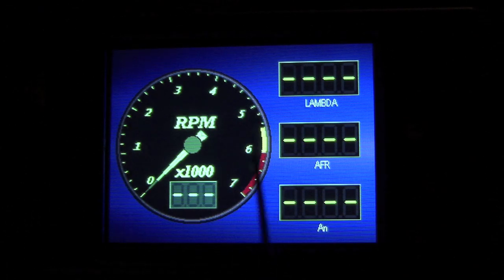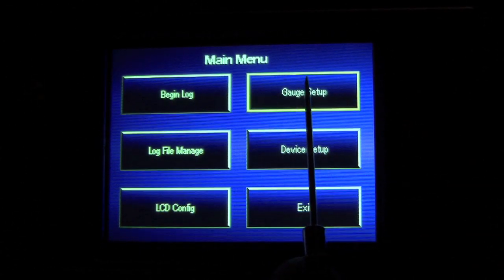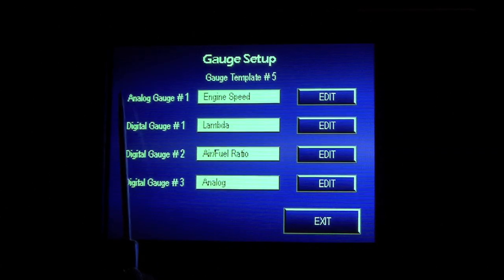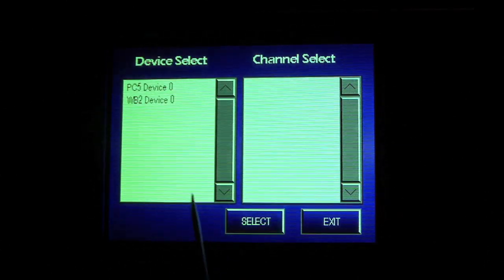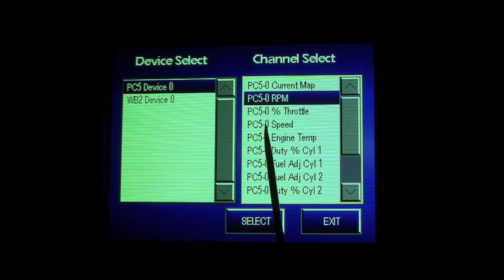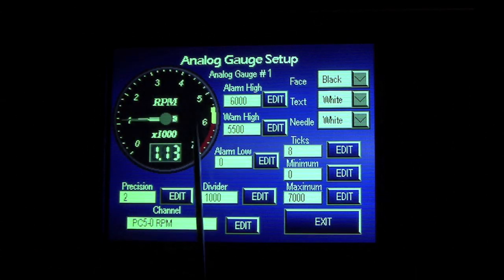Right now I do have the bike running. The first thing I'll do is tap the screen and go to gauge setup. You can select any of the gauge templates here. For this demonstration, we'll use the one at the bottom center. We will edit the round analog gauge and edit the channel setting. We're going to select Power Commander 5 as the device for that channel and RPM as the channel itself.